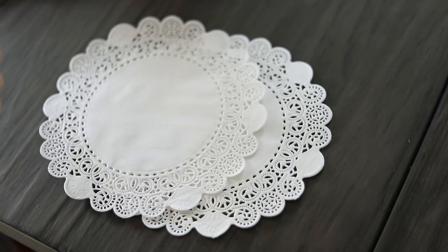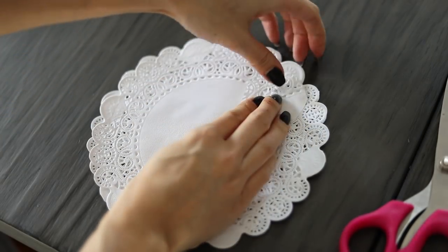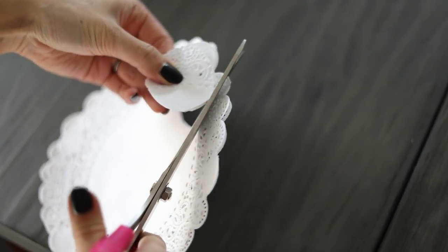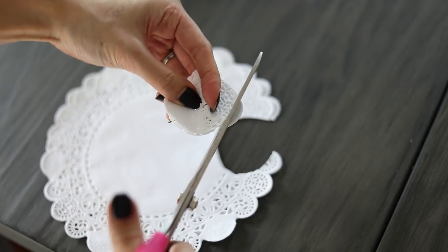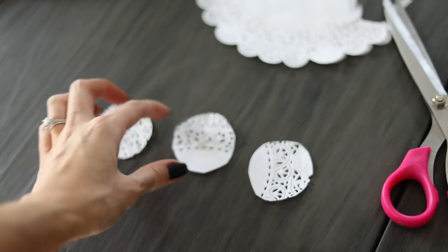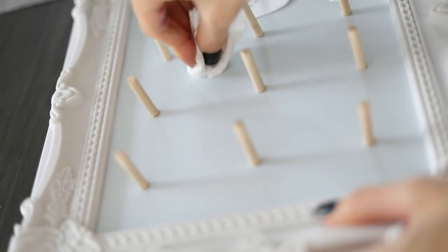Then I took some big doilies — I couldn't find really small ones so I had to cut them to size based on how big my mini donuts were. This is something we're going to put in between the donut and the dowels, because you don't want your food touching any space where the glue is.